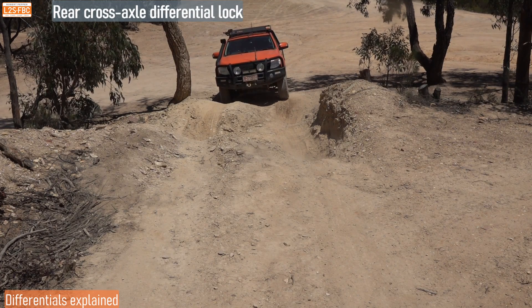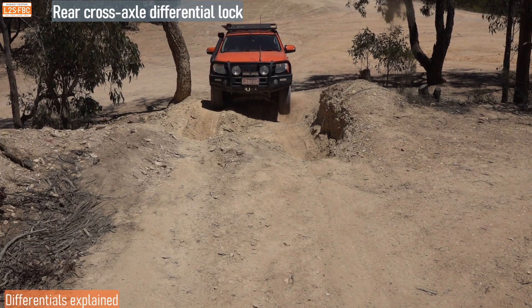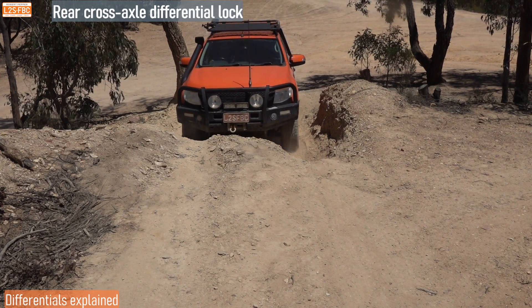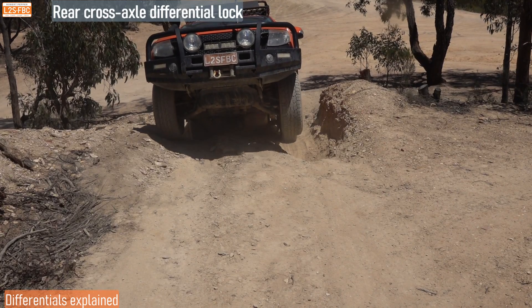I've now engaged my rear cross-axle differential lock, and in this case that's a very effective traction aid for doing this hill. You're going to see the two trucks on it shortly, but first I'm going to explain how the ATB actually works.